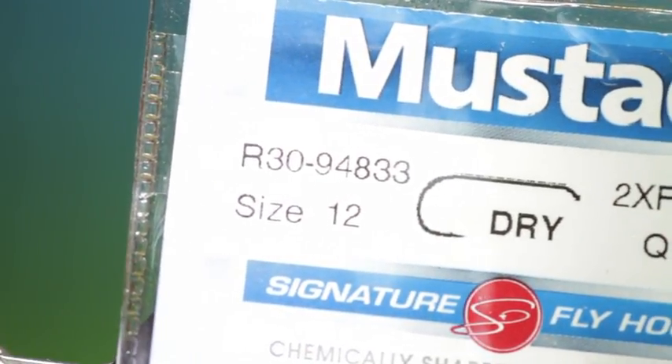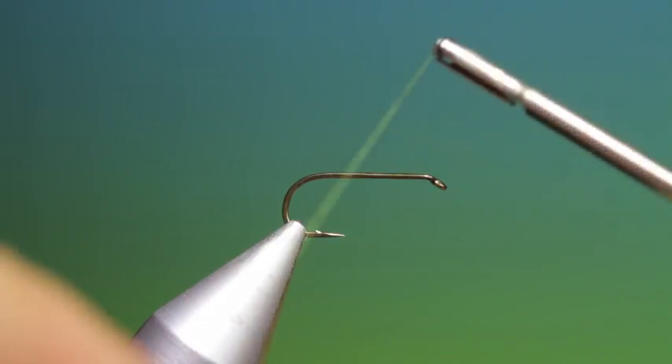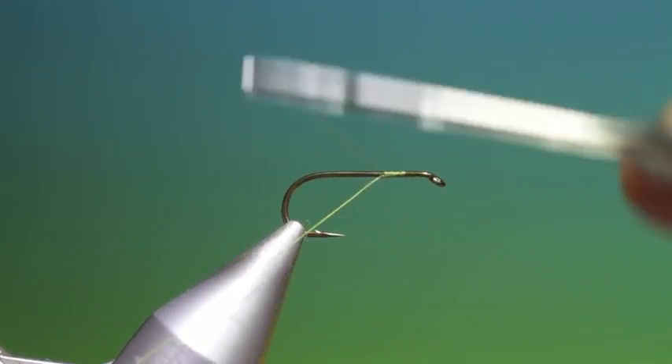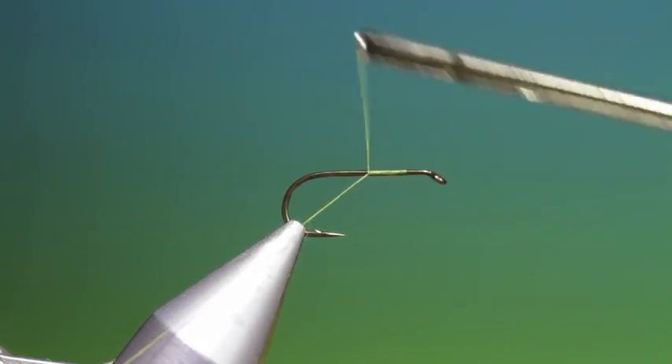We'll start with the Mustardar 30 size 12 dry fly hook. This is a Paraloop floating nymph in the last stages of hatching.